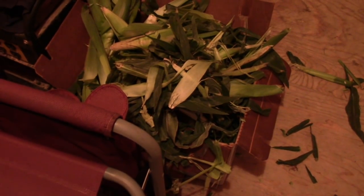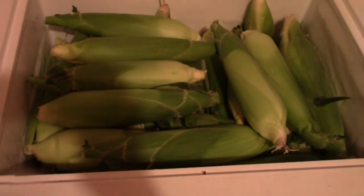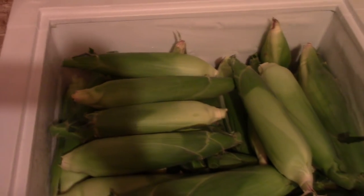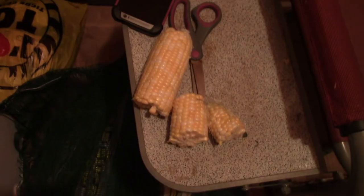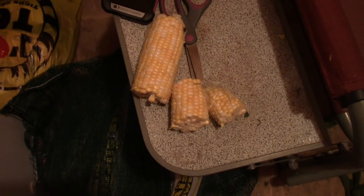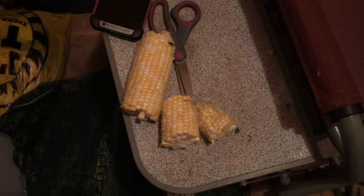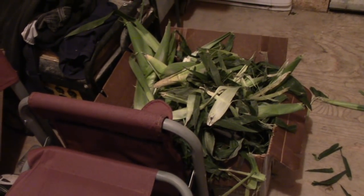And there it is folks. I'm telling you, if I hadn't taken the silks off, and the lower stalks, and some of the outer leaves, this would not have fit in the freezer. But it is chock full. I only lost one cob that was open and had a little bit of mold on it, but I'm going to take that out to the chickens.